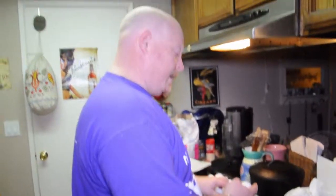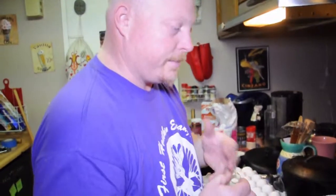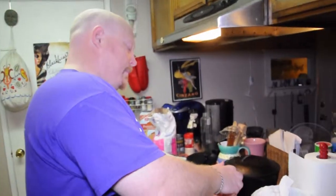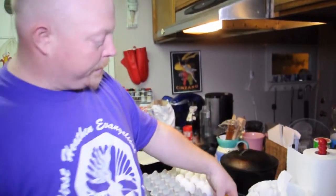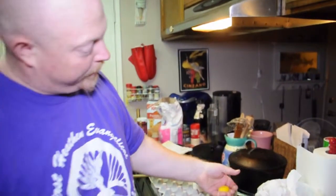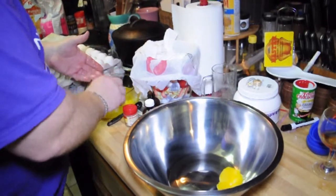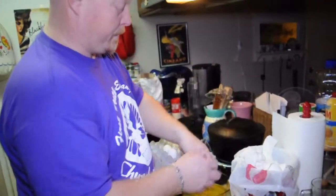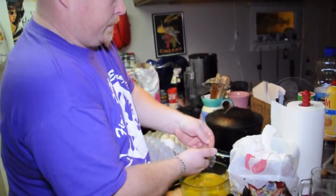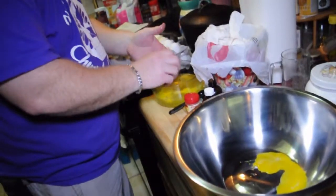The first thing we do is take the eggs and separate the whites and the yolks. All right, there we go — the whites are separated now.